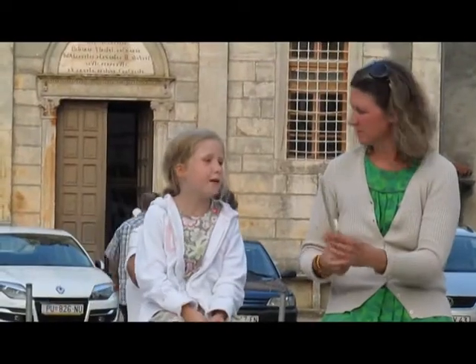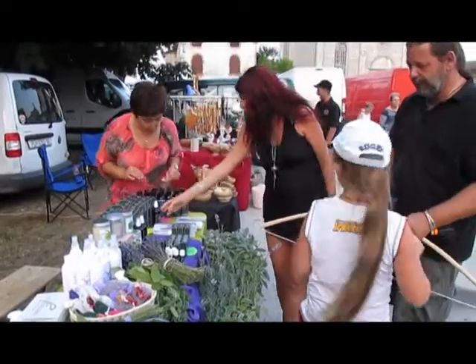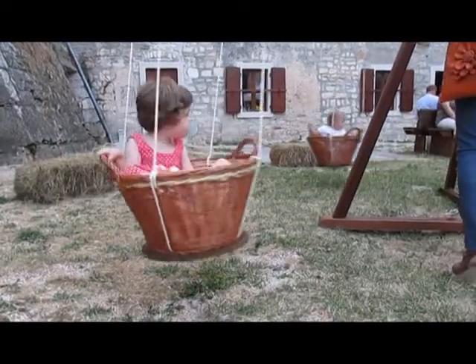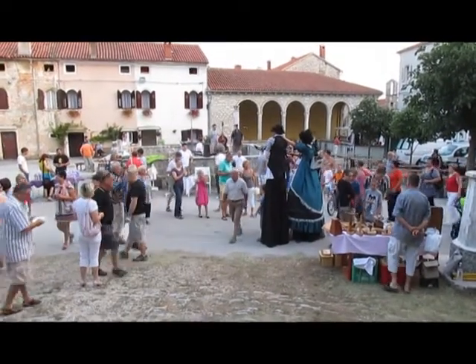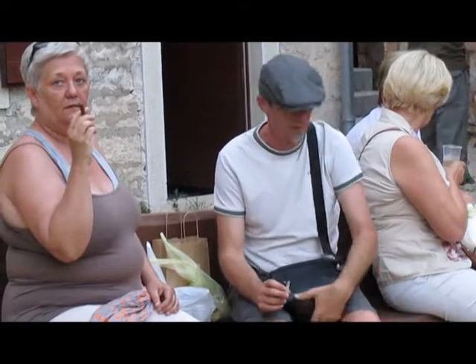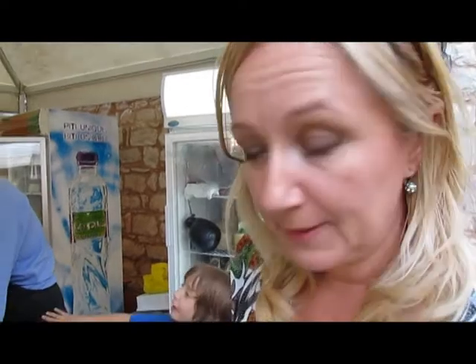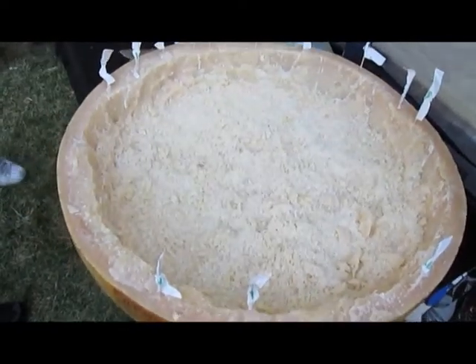What is this? It is a half of the Grana Padano. The Grana Padano is consumed with the rind.